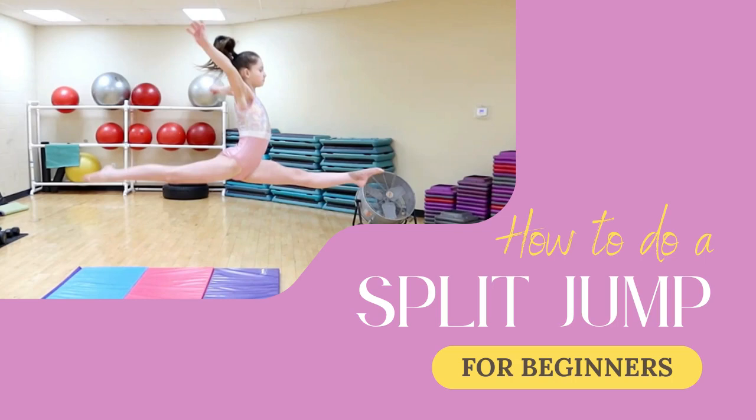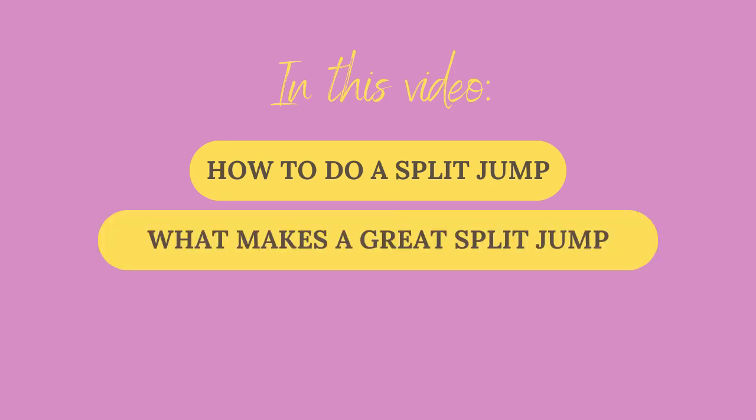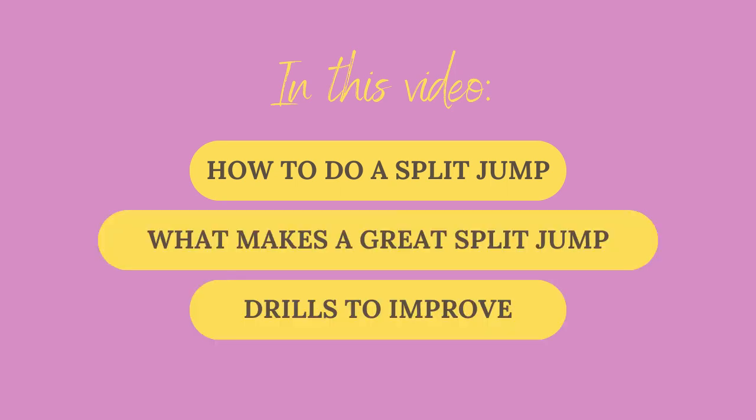Here's how to do a split jump for beginners. In this video we're gonna go over how to do a split jump, what makes a great split jump, and drills to improve your split jump. You can do a split jump on floor or on beam, and no matter where you do it, the technique remains the same.